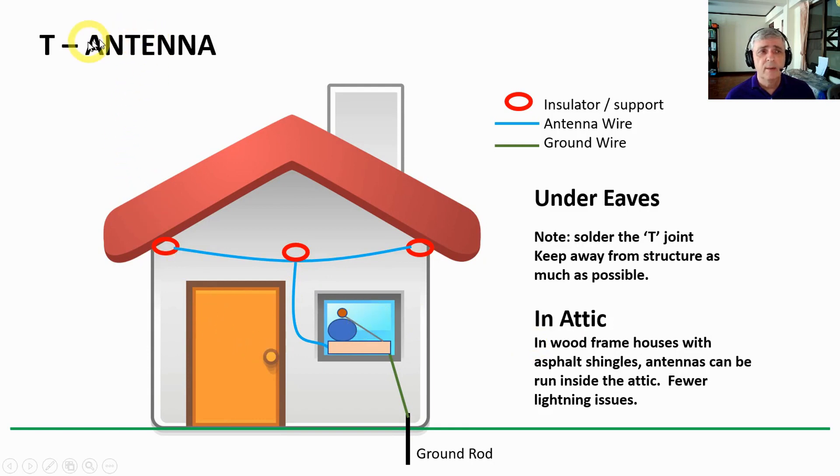The third antenna I'll talk about today is a T antenna. As you can see, it looks like a T — the blue line looks like a T. Same components: we need an insulator, we need the antenna wire, and of course we need the ground.